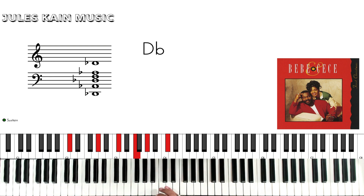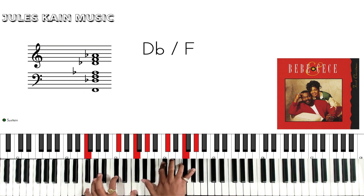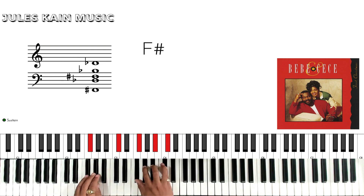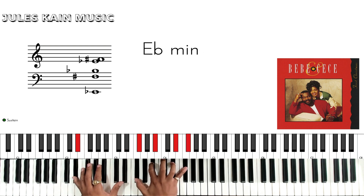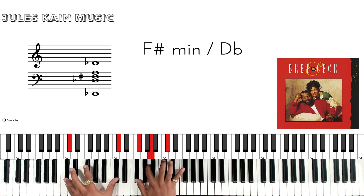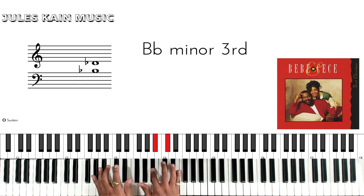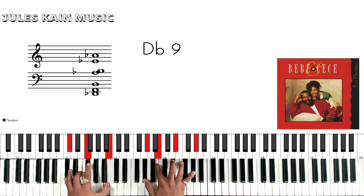So the first verse, and most of the verses have these same chords. It starts with a Db, Db over F, D over F sharp, to F sharp, B7 flat 9, Db minor, to Ab7, F sharp minor over Db, to Db. You can do an F half diminished, or just think of Db9.